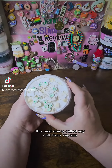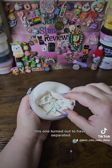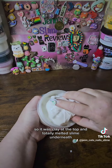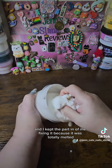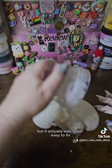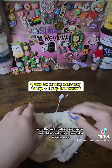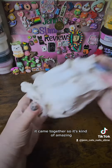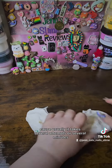This next one is called Soy Milk from Yionzi, I think — I'm not sure how to pronounce that. This one turned out to have separated, so it was clay at the top and totally melted slime underneath. I kept the part in of me fixing it because it was totally melted, but it was super easy to fix. I just squirted a little activator on there, and within a minute or even less, it came together. It's kind of amazing because usually it takes several attempts or several minutes.